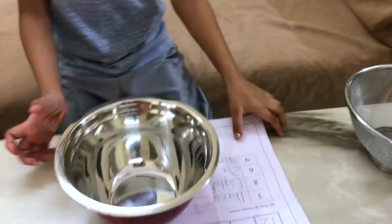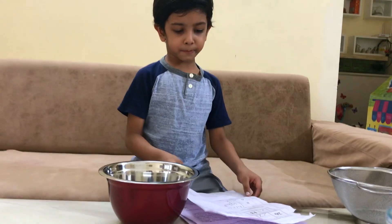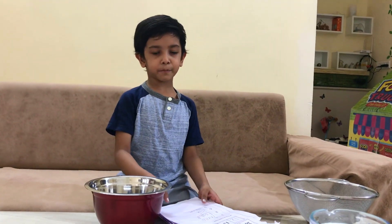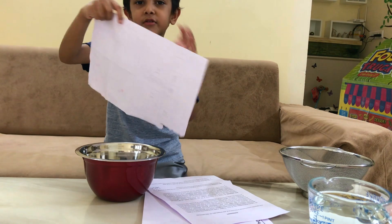First we need some papers. You can take rough papers also, and soft paper also, and energy paper in one box.